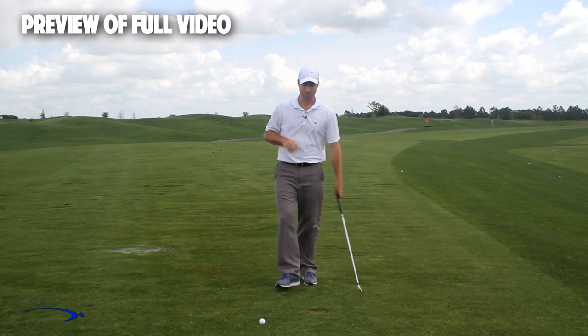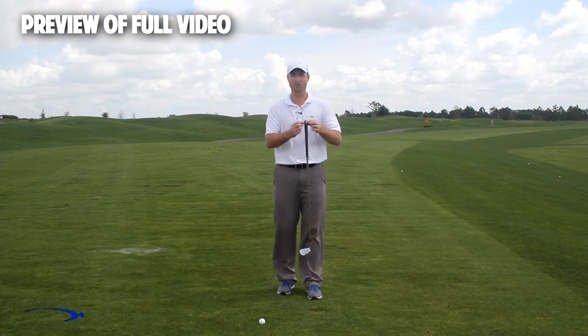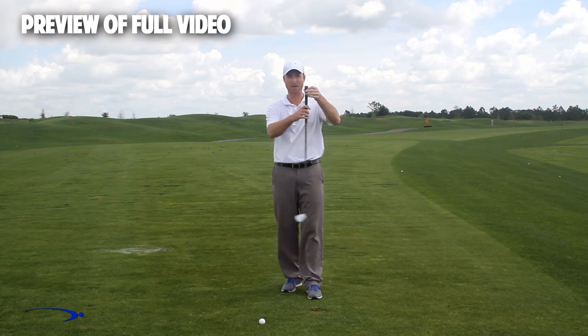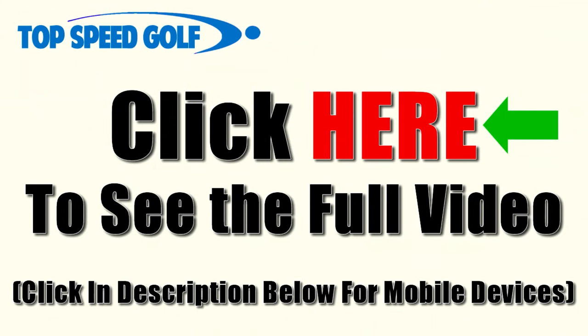So a three-step drill here. As we get started, I want to remind you that the fulcrum in this golf club for getting a massive amount of lag is right at the end of the golf club — this is where I want my hinge point to be. I want to use the full length of this club to build lag and then release lag.